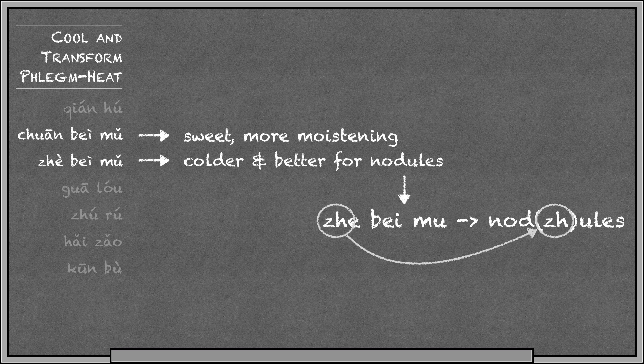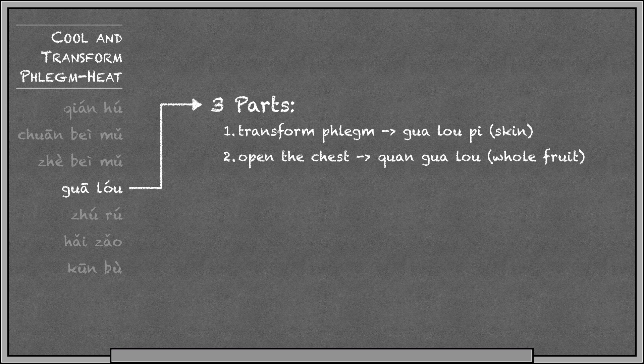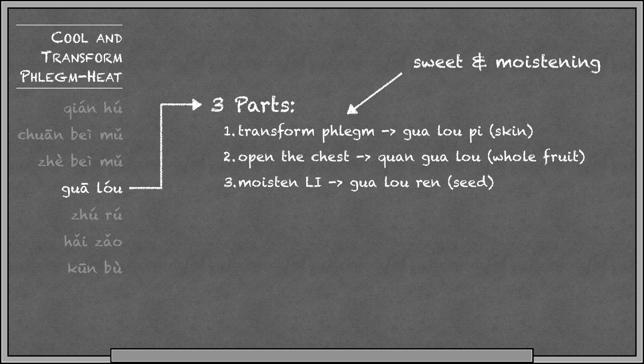Gua Lo is trichosanthus fruit, and we use three different parts for three different functions. To transform phlegm, it's best to use Gua Lo Pea — the peel of the fruit. To open and unbind the chest, use Chuan Gua Lo — the whole fruit. And to moisten the large intestine, use the seed, Gua Lo Ren. Seeds are often oily in nature, so they commonly moisten the large intestine to gently relieve constipation. Gua Lo is marked sweet because it has this moistening property, moistening both the lung and the large intestine.